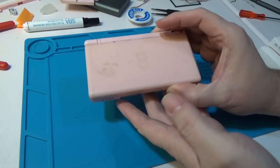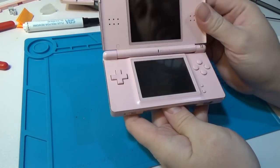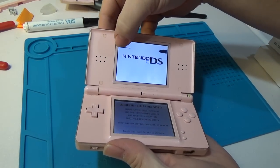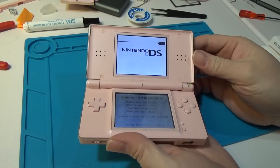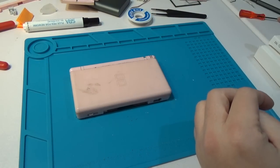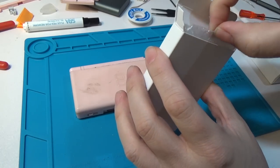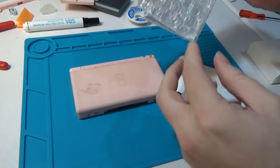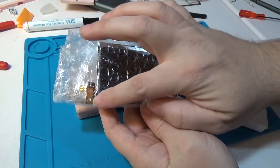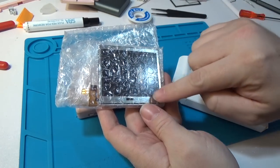Today we're going to do something a bit different. We're going to take this pretty beat-up DS Lite - the hinge is broken, and as it comes up you can see the top display has a whole bunch of blocks of dead pixels. It's pretty scratched up. We're going to take this and replace that top screen with a brand new top screen. There's no double-sided sticky tape included with the new screen, which will be a bit of an issue - but I think we can transfer the old screen's sticky tape onto this one.